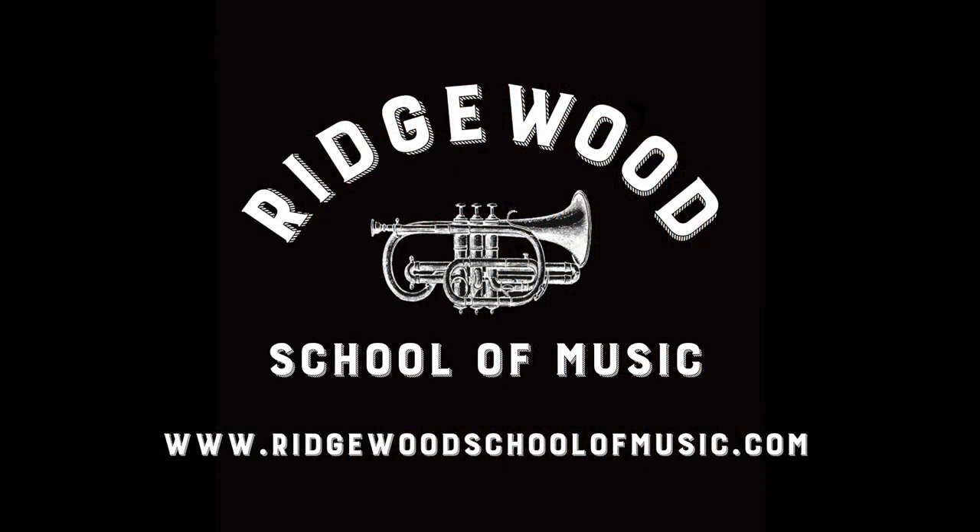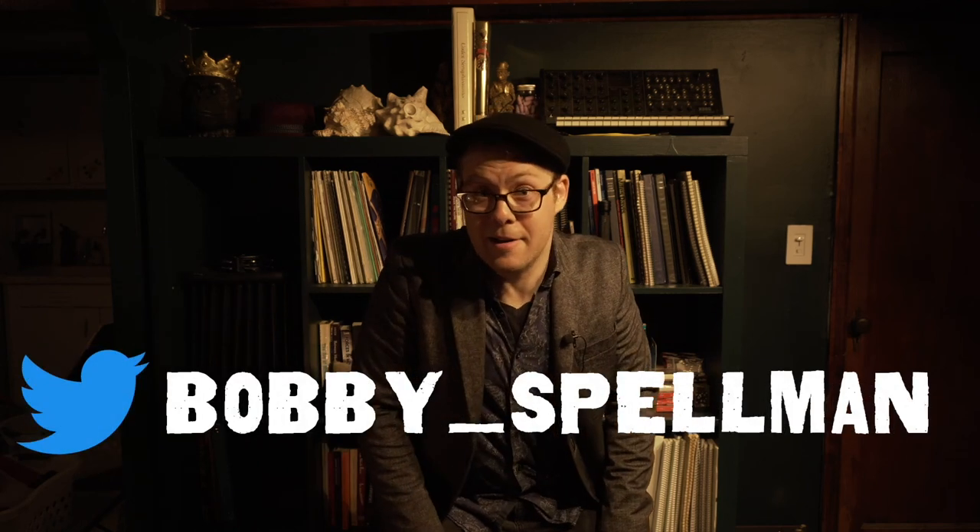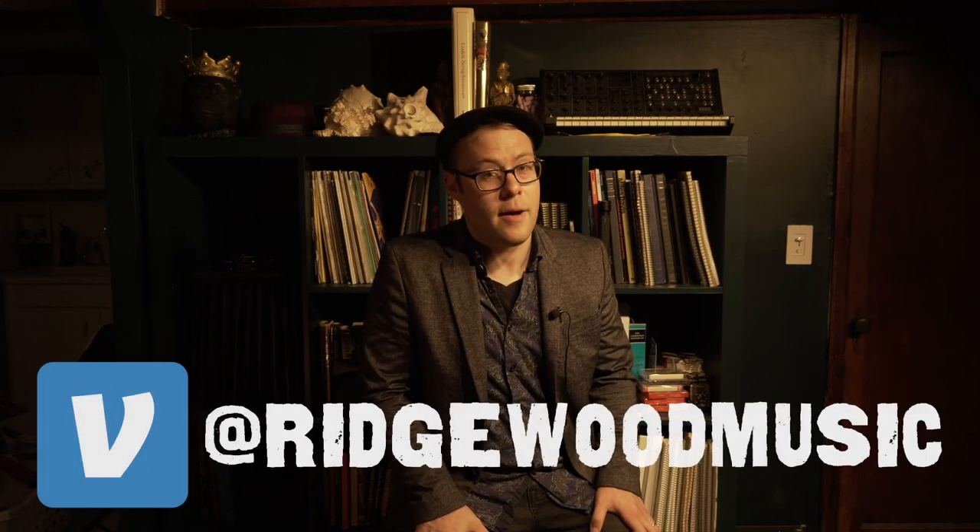Thanks so much for checking out this video. If you found it useful, informative, or just entertaining, be sure to give us a like, subscribe to the channel, leave a comment if you've got any questions, or send it along to any of your trumpet-playing friends. We're currently offering lessons online — you can visit our website at www.ridgewoodschoolofmusic.com. We're also offering lessons in person in the Brooklyn, Queens, and greater New York City area. You can also follow me, Bobby Spellman, on Instagram at @BobSpellman, on Facebook at Bobby Spellman Music, or on Twitter at Bobby Spellman. If you found this video useful and you'd like to give a little donation to the cause, you can find us on Venmo at Ridgewood Music.